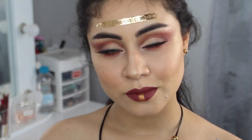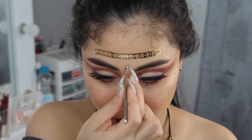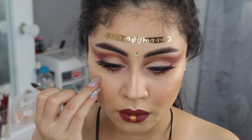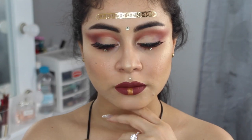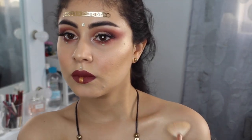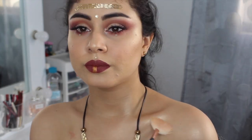Ahora vamos a colocarle un plus adicional — ustedes saben que me encanta el brillo. Y con estos brillitos que ya lo han visto en videos anteriores, aquí les estoy dando una idea de dónde lo pueden colocar, pero es a su criterio. Como toque final, vamos a iluminar el resto del cuerpo para que no se vea esa parte mate y la cara súper iluminada, así que lo vamos a colocar en los huesitos y en los hombros. Y así es como termina este tutorial.